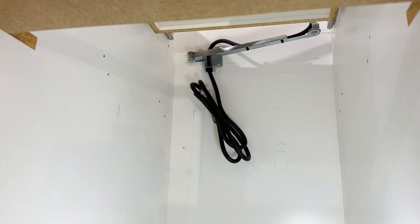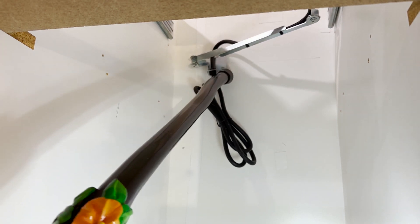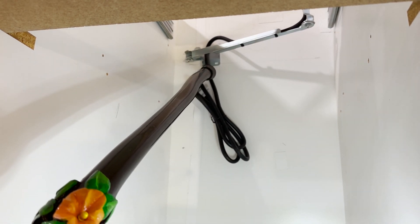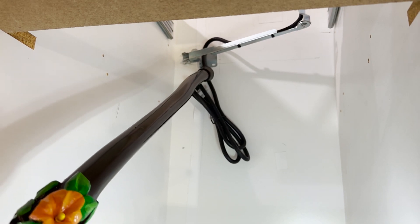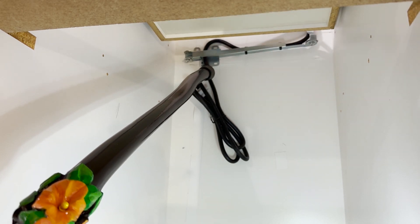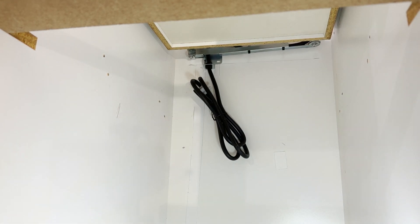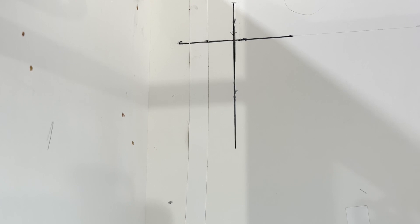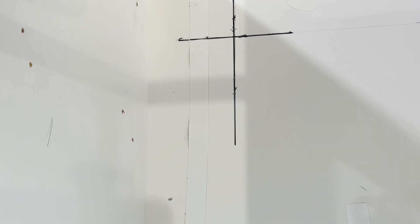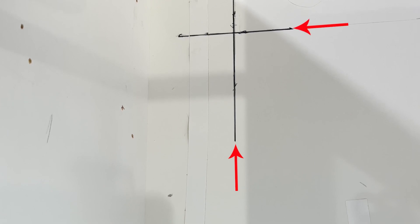Here we are under the cabinet, staring at the back wall. What we need to do is determine exactly where to locate the holes in that mounting bracket. I'm going to draw a line on the back of the cabinet — where is the bottom of the drawer box, and where is four and a half inches from the left side? Here's the vertical line inside the back of the cabinet, four and a half inches from the left. The horizontal line represents the bottom of the drawer box.